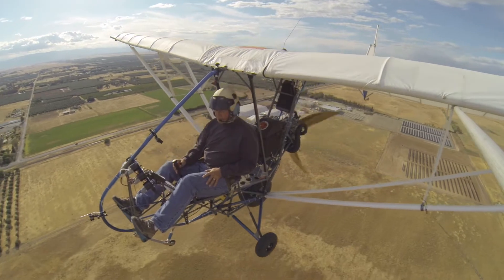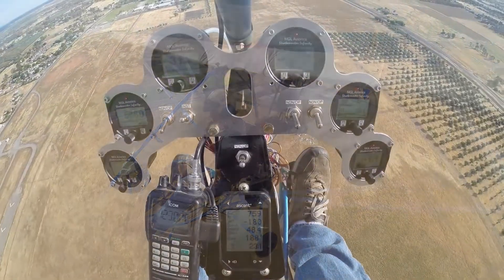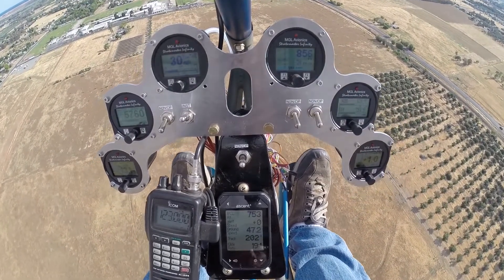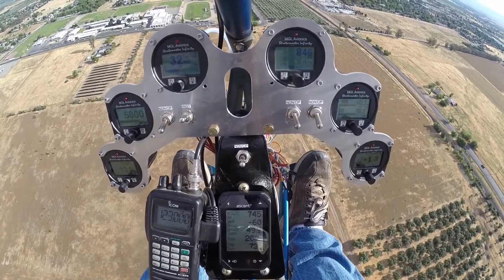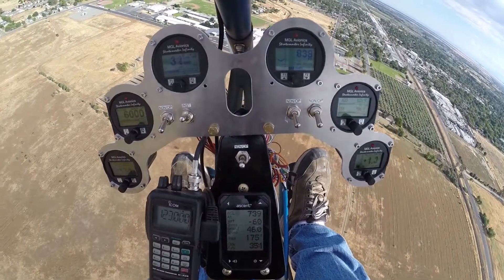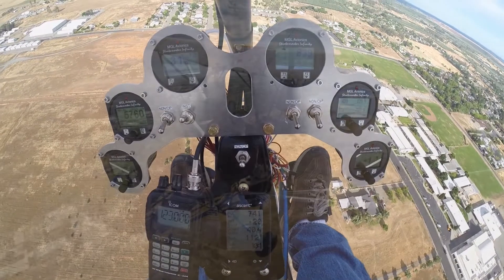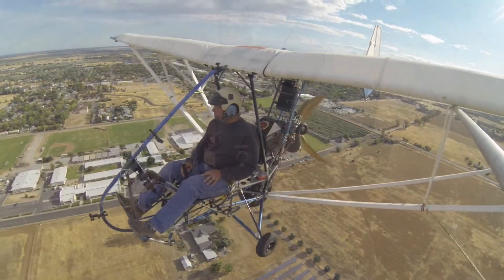We'll give you a little overview from each of the individual cameras. On the instrument camera, we've got on the lower left-hand side water temperature, the next one up is RPM. You can see we're cruising right around 5,700 to 6,000 RPM, and maximum RPM on the engine is right around 7,500 RPM. Then we've got airspeed at the upper left-hand corner, which isn't actually working correctly, altimeter on the upper right-hand side, and then EGT and CHT, and a G meter on the far right-hand side.